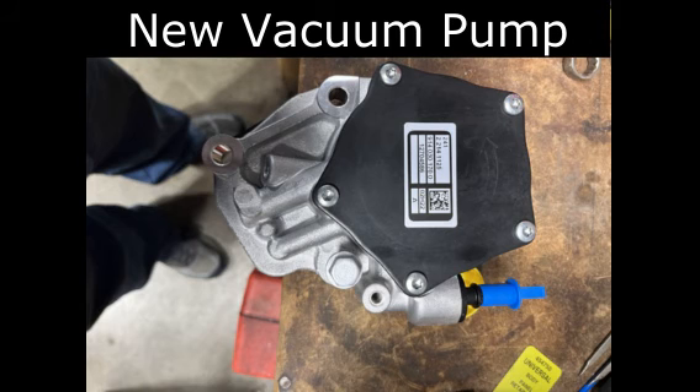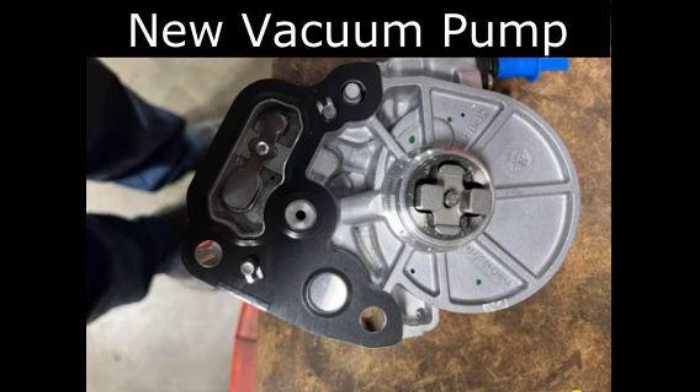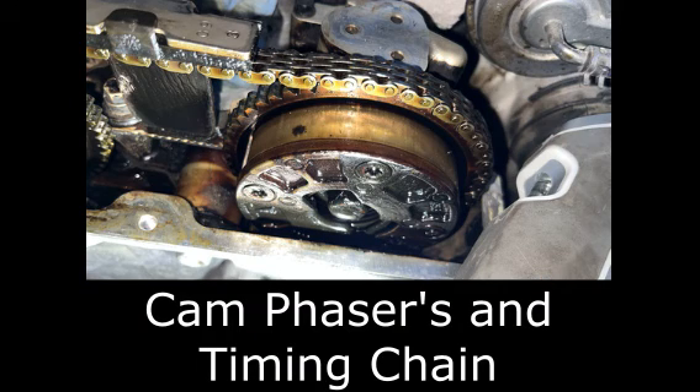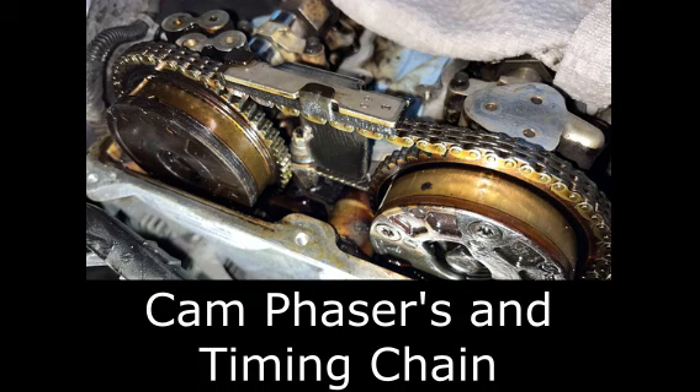I got online with Rock Auto and ordered the new vacuum pump and the new cam, and all that came in a pretty reasonable amount of time, which was great. While I had it apart, I also went to the auto parts store and bought a new timing chain, but I didn't find any damage to the cam phasers and the gears — no chipped teeth or anything — so I was pretty satisfied with that.